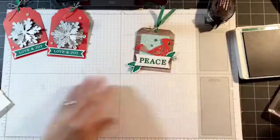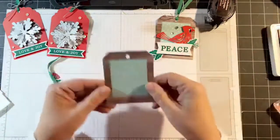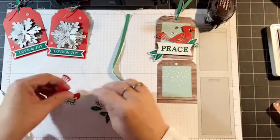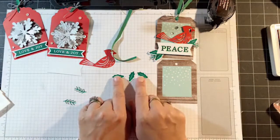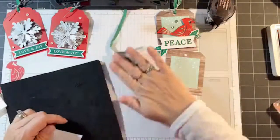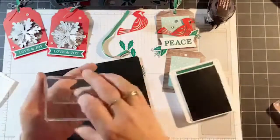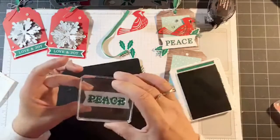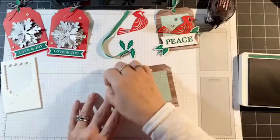Next let's move on to the one with the red bird. For this one, again we have a pre-printed tag with little snowflakes in the background, another piece of ribbon, the bird, the large white banner, three holly leaves, and two little sprigs. The first thing I'm going to do is stamp the sentiment — this time we're stamping the word 'Peace.' It's really easy to see where you're stamping. I'm going to add dimensionals to glue that in place.